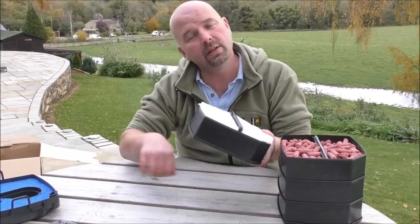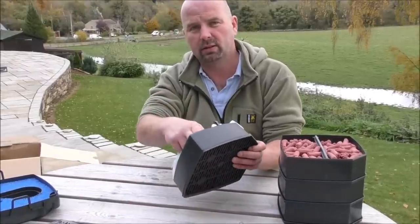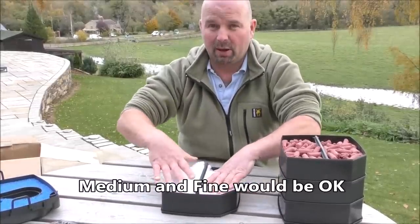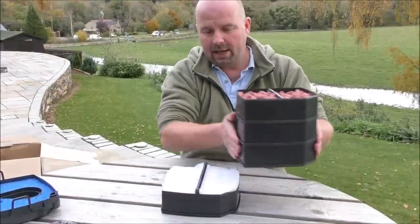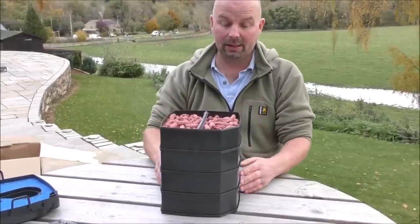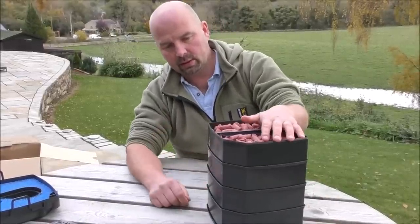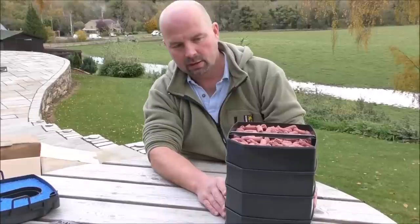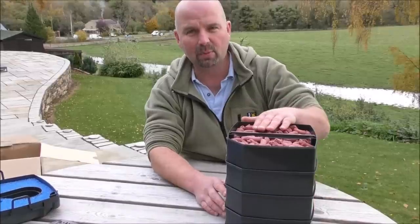So it goes down into the bottom, swills around over the heating element, then goes up through the bottom tray. In there we've got coarse, medium and fine pads which just about fit in because these are very shallow trays. Then it goes up through three trays of media — roughly five kilos of media in total — the BioHome Ultimate. One thing I will say is these trays do fit together very, very well, so that is another positive. I don't want to just keep throwing negatives at you.